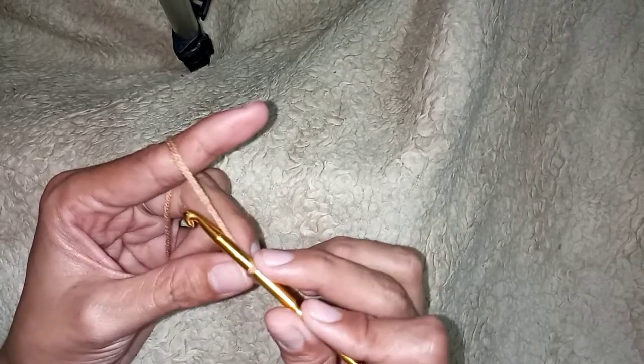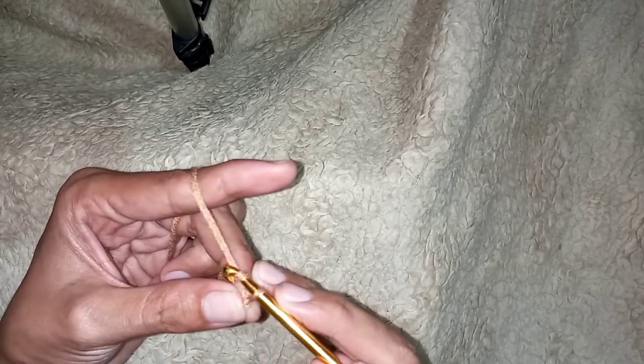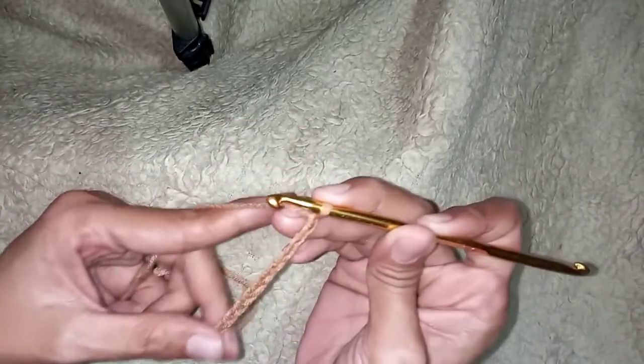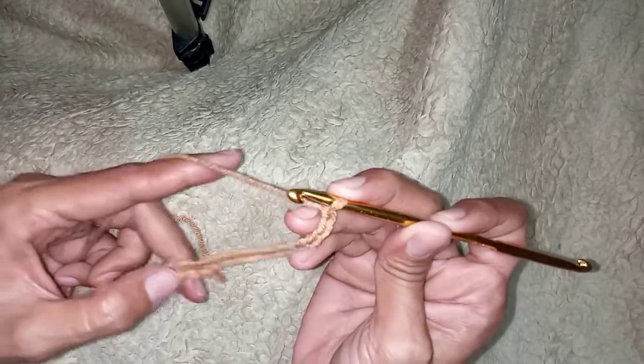We will make 15 foundation chains: one, two, three, four, five, six, seven, eight, nine, ten, eleven, twelve, thirteen, fourteen, fifteen. If you are a beginner and you don't know how to make a chain,